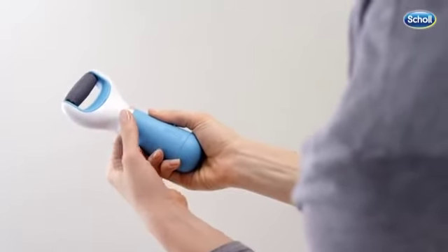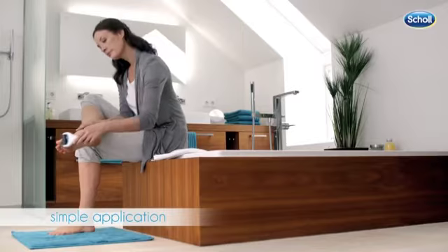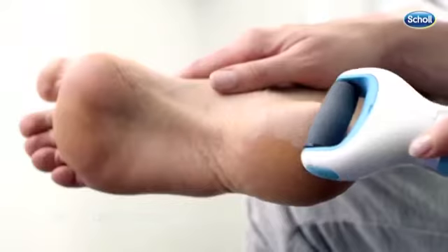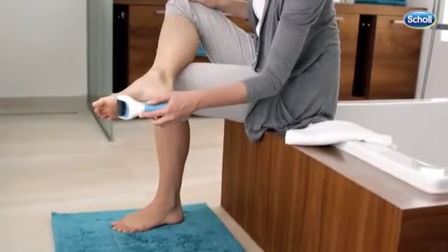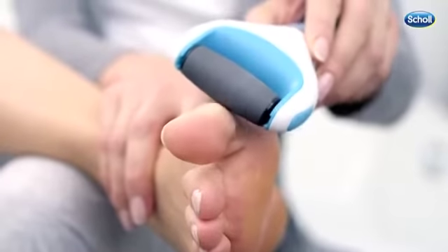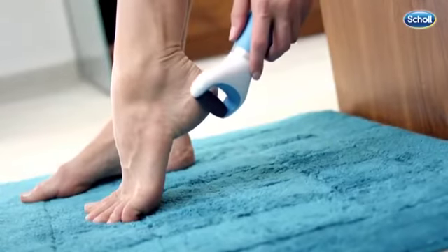Turn on the unit by twisting the silver collar. To remove dry, hard skin, glide the Scholl Velvet Smooth Express Pedi over the affected area using light pressure and even strokes. Continue doing so in smooth, gentle movements until the hard skin is removed and your feet are smooth and soft again.